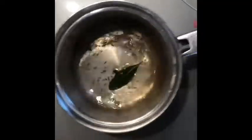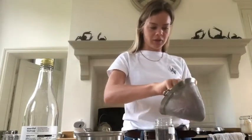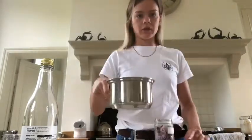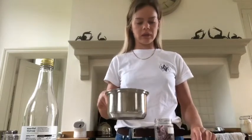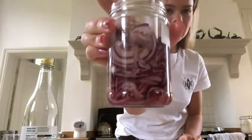Give it a little stir. I'm just going to put the finely sliced onions into a little jar, and I'm just going to take your pickling liquid and pour it in. And that's it — that is your pickled onion.